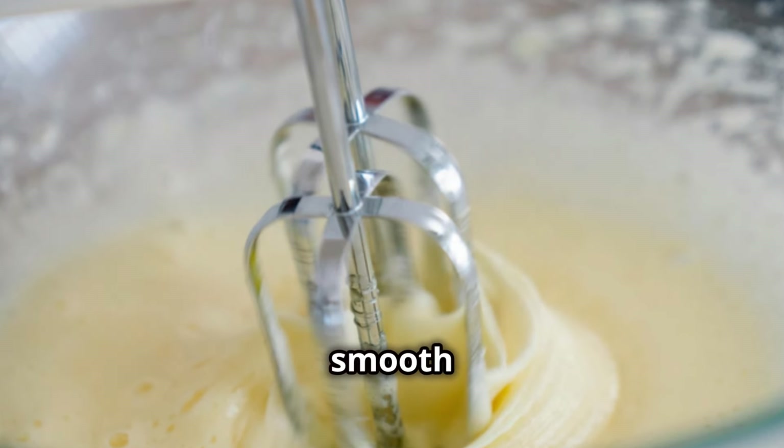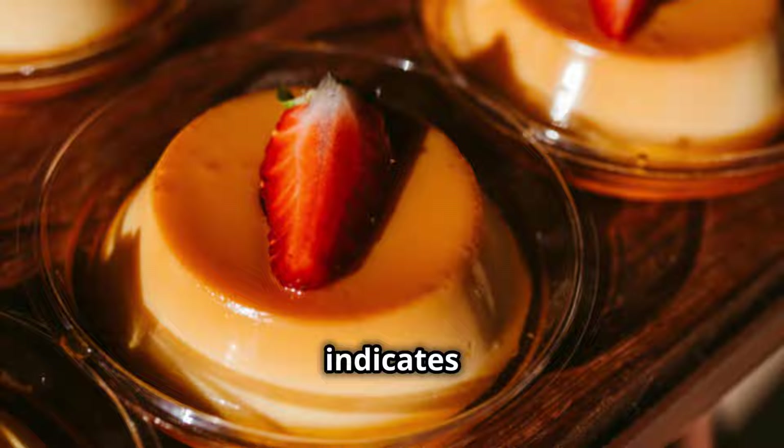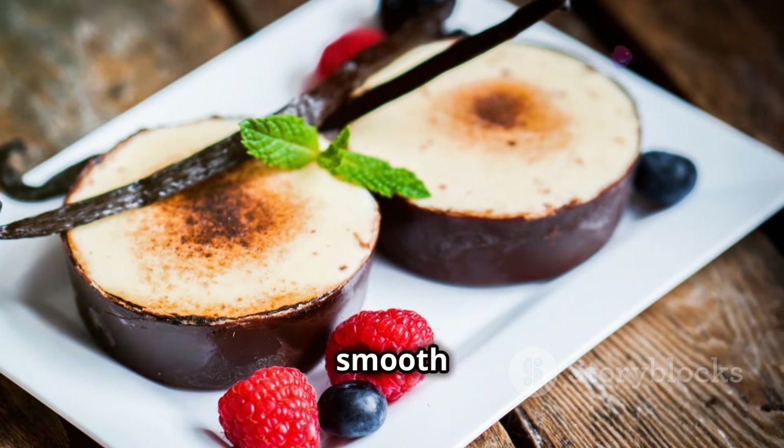Arrange your ramekins in a baking dish, making sure they are evenly spaced to allow for even baking. Pour the custard mixture evenly into the ramekins, filling each one to about three quarters full to allow room for expansion. Fill the baking dish with hot water until it reaches halfway up the sides of the ramekins. This water bath, or bain-marie, helps regulate the temperature and ensures gentle, even cooking, preventing cracking. Carefully place the baking dish in the preheated oven, being cautious not to spill any water into the custards. Bake for 30 to 35 minutes, or until the custards are just set but still slightly wobbly in the centre — this slight wobble indicates a creamy, smooth texture once cooled.